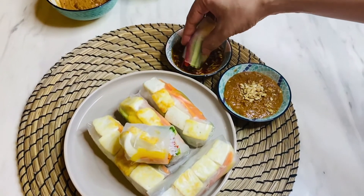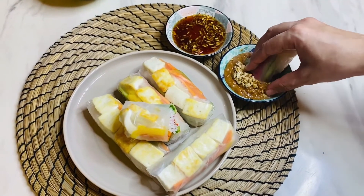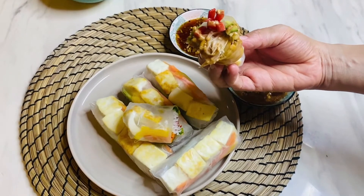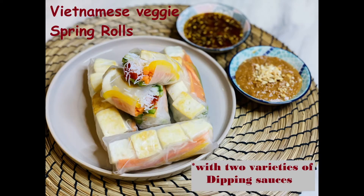Hello friends, welcome to my channel Cook and Bake with Vichetti. Today's recipe is a refreshing and great summertime healthy appetizer: Vietnamese veggie spring rolls. Along with the spring roll recipe, I'll also be showing two of my family's favorite dipping sauces used with these rolls.